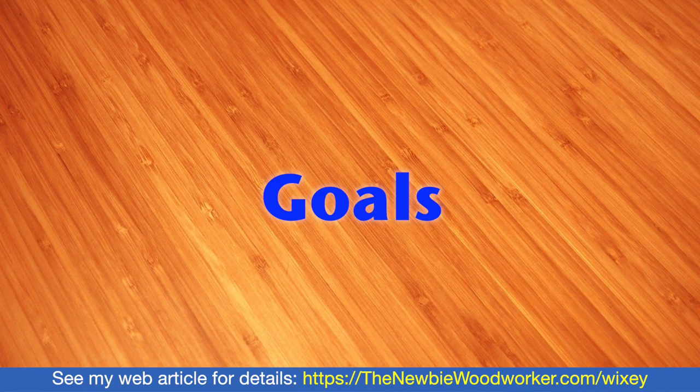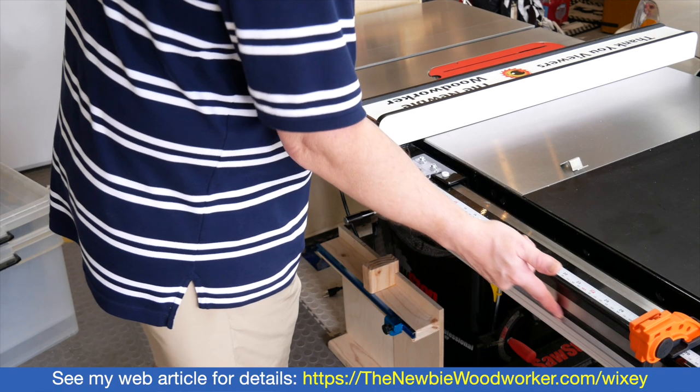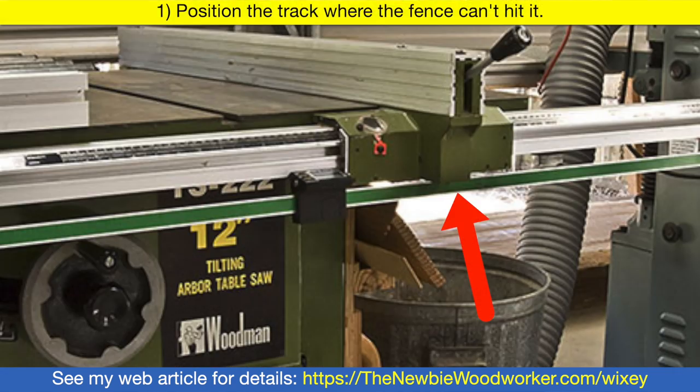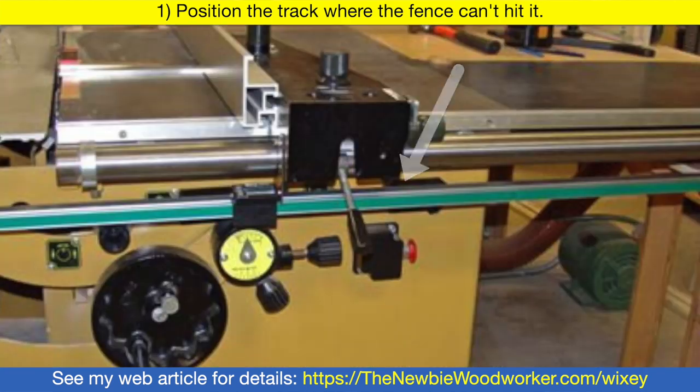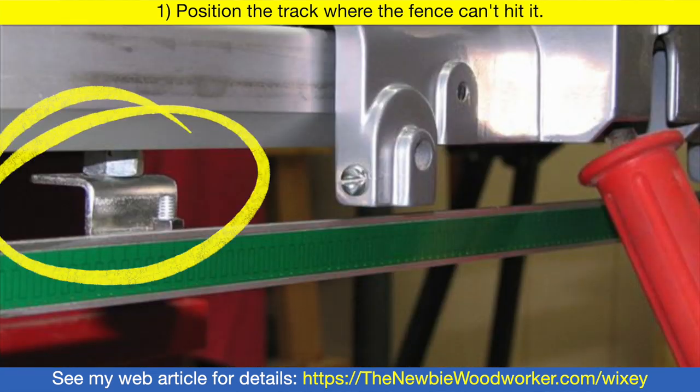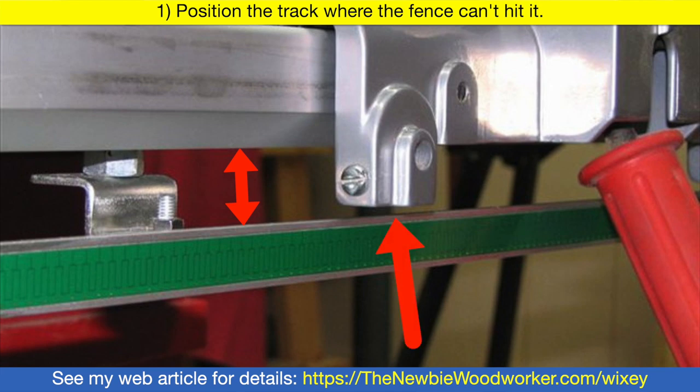The installation process is different for every type of table saw and fence, but I tried to boil it down to the most basic goals. The track needs to be positioned where the fence can't hit it. This fence hangs down below the rail, and so does this one. So the tracks had to be attached with brackets so they hung far enough below the rail where the fences wouldn't hit them.